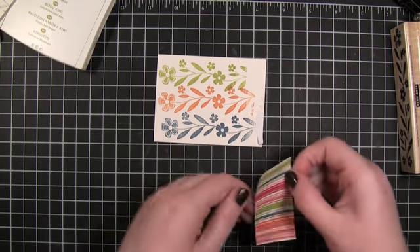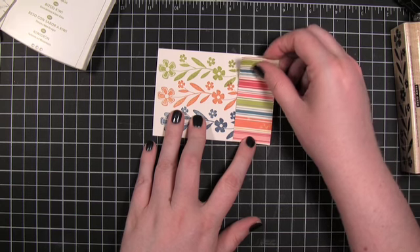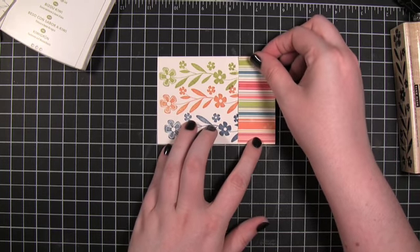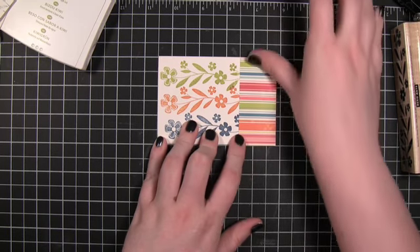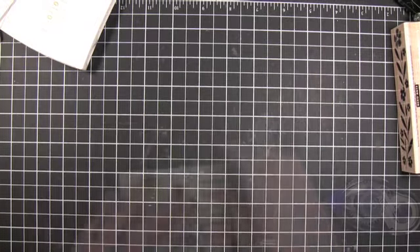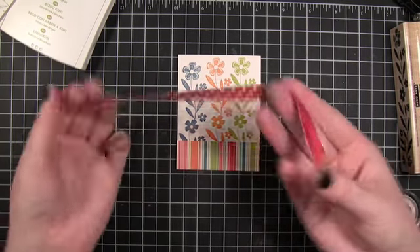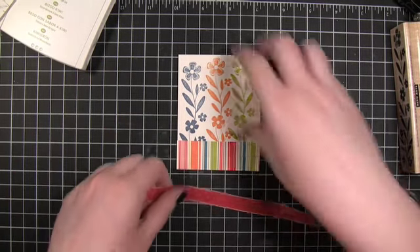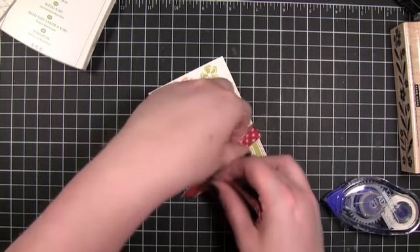I forgot I didn't want quite that much pattern paper. I'm going to move it down just a little bit and just cut off that end. Now I have some polka dot ribbon from Jilly Bean Soup — just tie that around it.